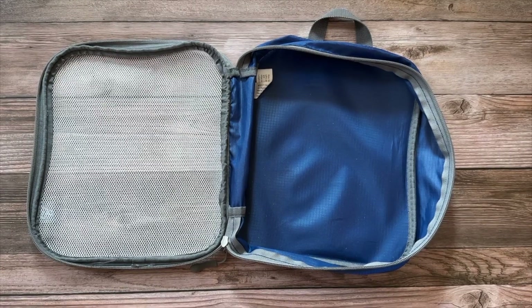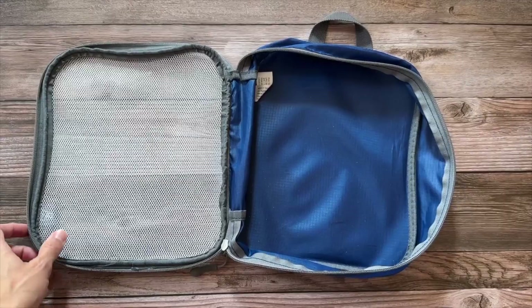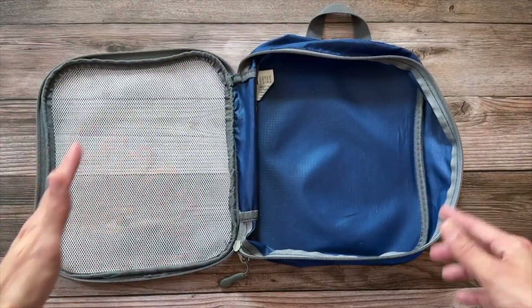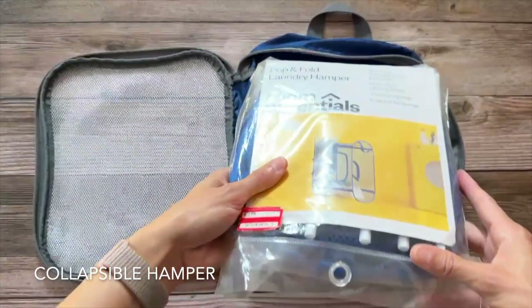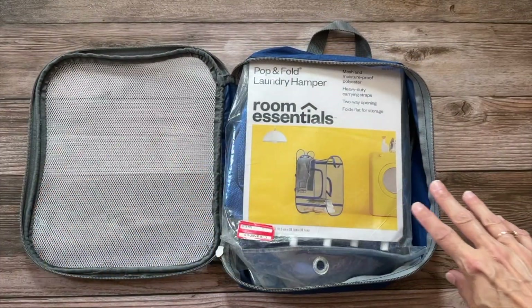I put together a travel laundry kit a few years ago to help keep our dirty clothes organized and be able to clean things easily when we travel. I started with a simple packing cube — I liked this particular size, it fits everything we need and goes into our suitcase well. I started by putting in a travel hamper, which helps keep our dirty clothes separate while we're traveling.